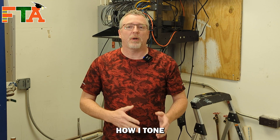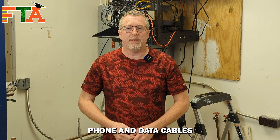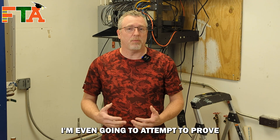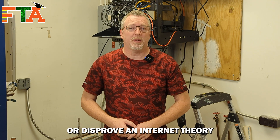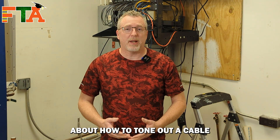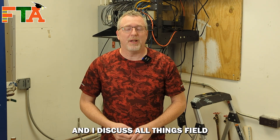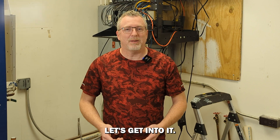Today I'm going to show you how I tone and trace out phone and data cables in seven different environments. I'm even going to attempt to prove or disprove an internet theory about how to tone out a cable when it is connected to a network switch. I'm Michael with FieldTech Academy, and I discuss all things field tech related. Let's get into it.